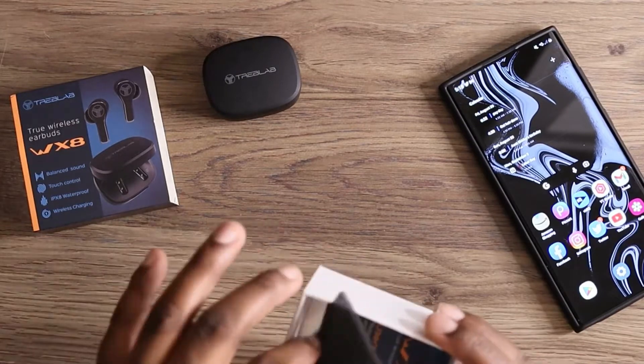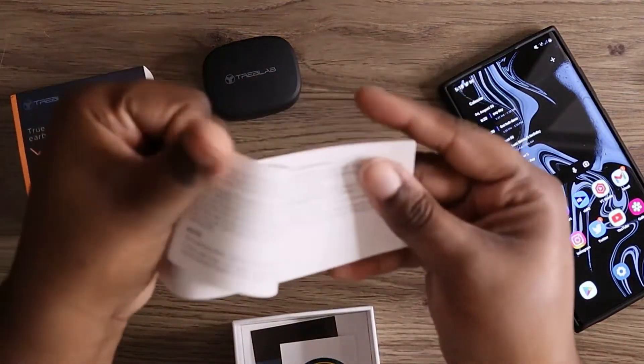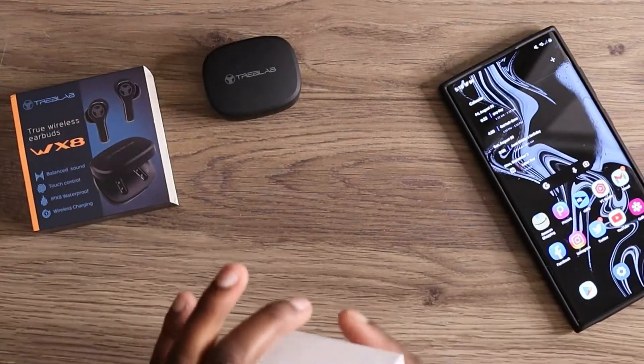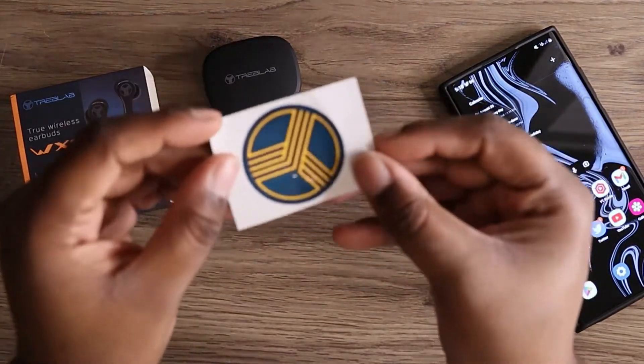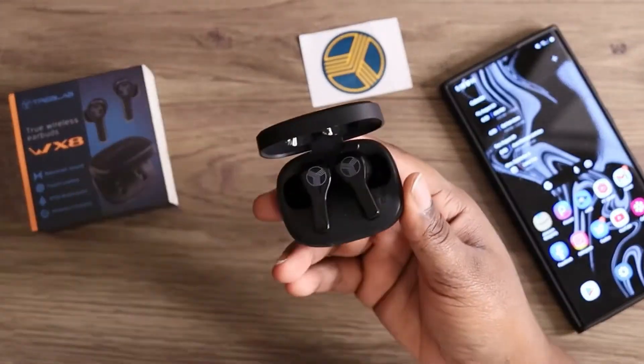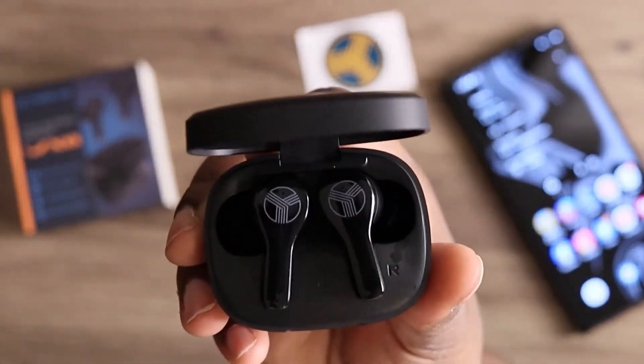I'm not going to use that cable though. You also get your instruction manual, but I never use these so I don't need that. You also get a sticker — that's pretty cool — it has the logo on it, so I'm going to put that to the side.